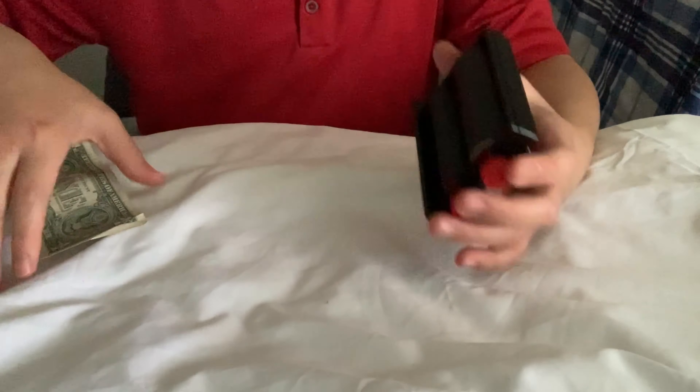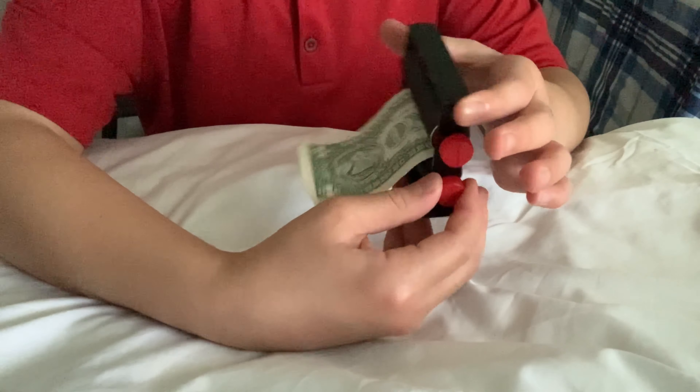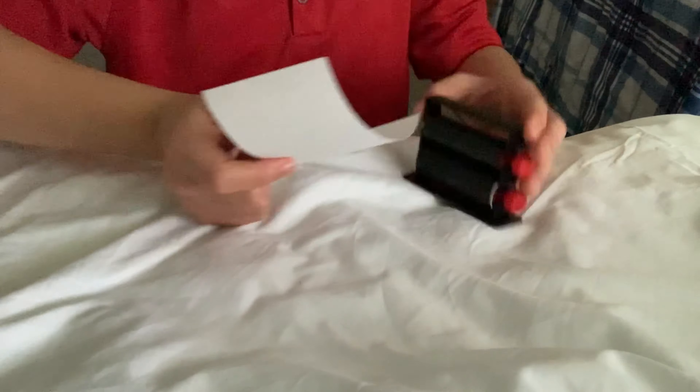That was the money maker — that is a cool trick. If you didn't know, you actually insert the money from here like this. If you reverse the trick, you can say the money actually turns into paper. So you can reverse it to make it a little more unique, supposedly.